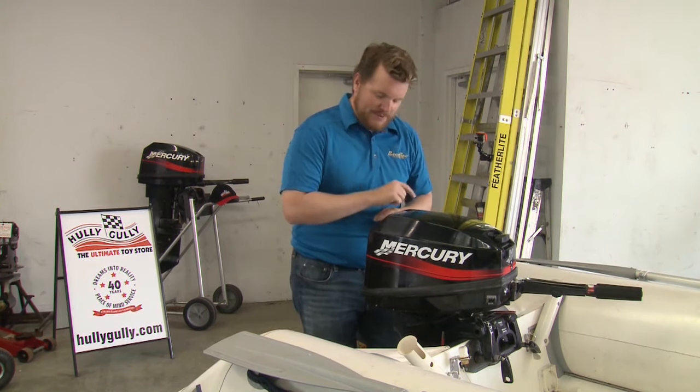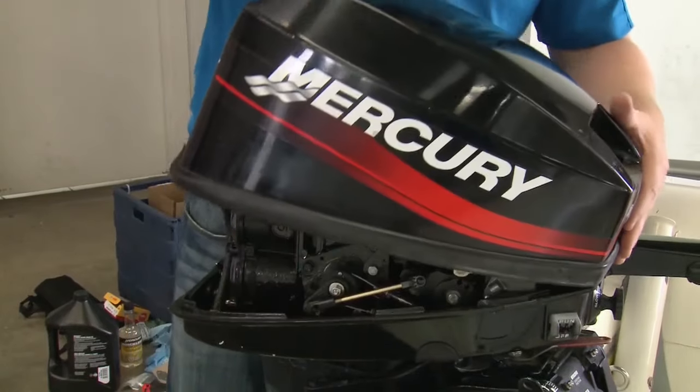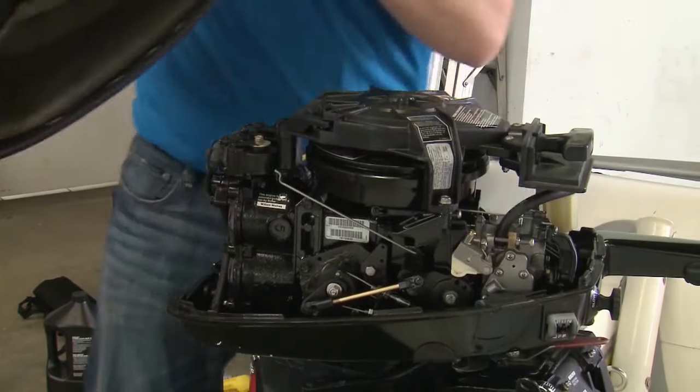First up, this 15-horsepower Mercury two-stroke engine. The cowling is easily removed with the flip of a latch, but we'll come back here in a minute.